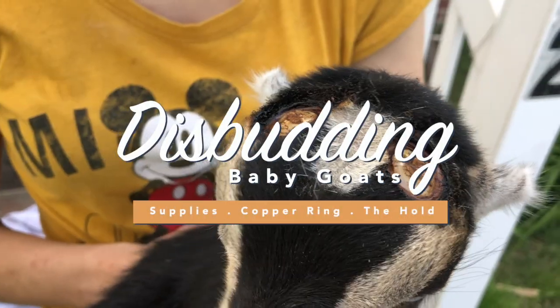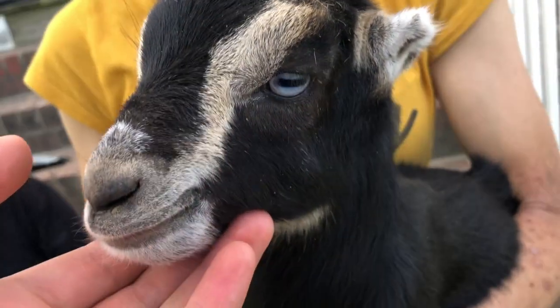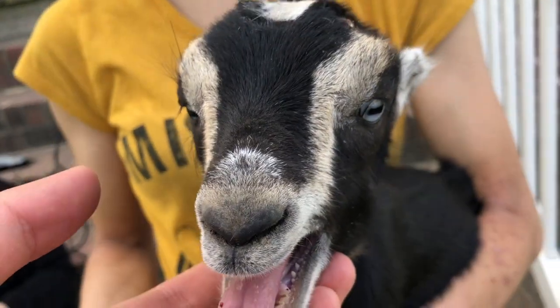In today's video, I'm going to show you how we disbud our baby goats. My name is Cheryl and today we're going to disbud baby goats.